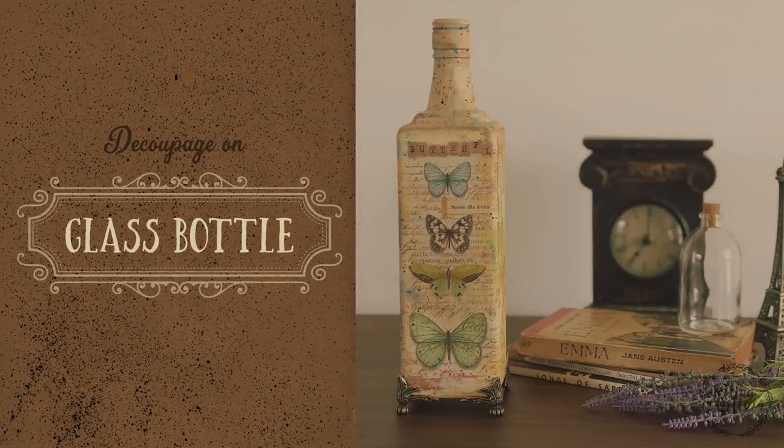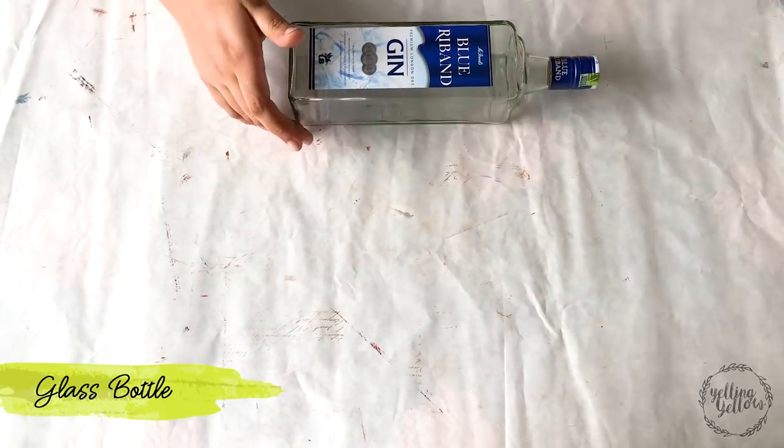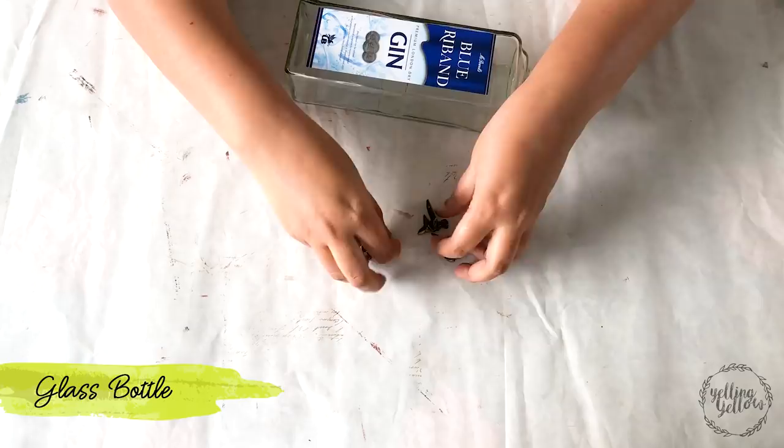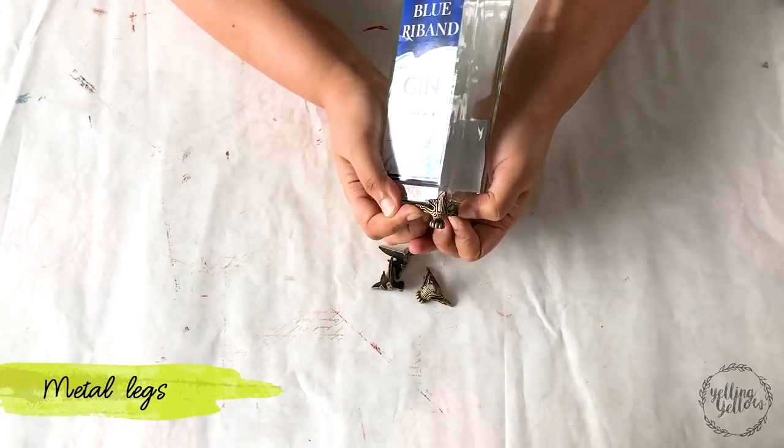Hi, this is Divya. Thank you for joining me today. I had a lot of requests for decoupage on glass, so here's a fun project I hope you really like it. I had these metal corner legs for some time now and I thought the legs on the bottle will look very nice. I haven't done anything like this before, so it was fun to try it out.